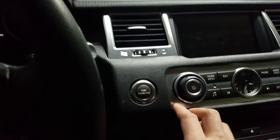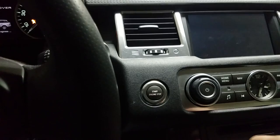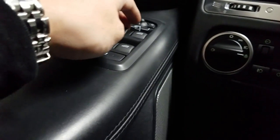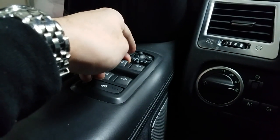Here's how to reset the windows and sunroof. Turn the ignition on — foot is not on the brake. For the windows, it's very simple: make sure all of them are all the way up, then pull it all the way up for just one extra second each one.